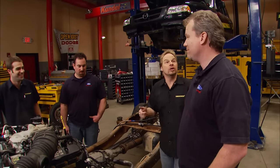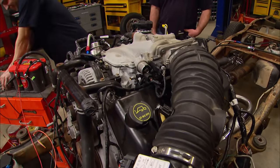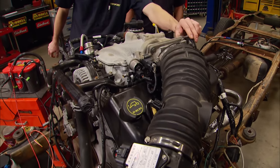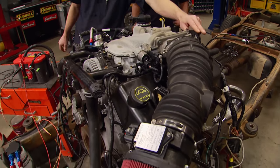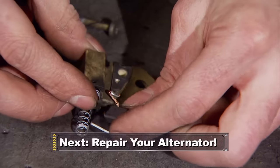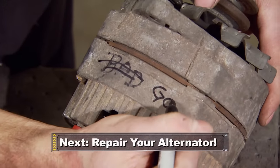And if you decide you want to go with the supercharged Cobra motor, you're all set with that as well. You guys just get the truck back together and up and running. We're going to go check email and check in with you when you're done. Up next, bringing a dead alternator back to life is much easier than you think. Stick around.